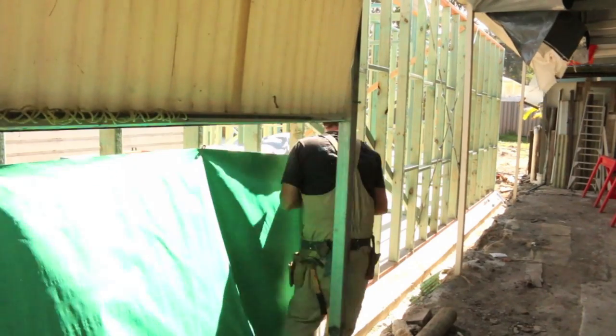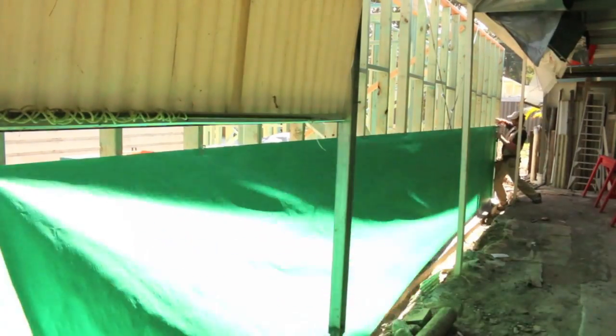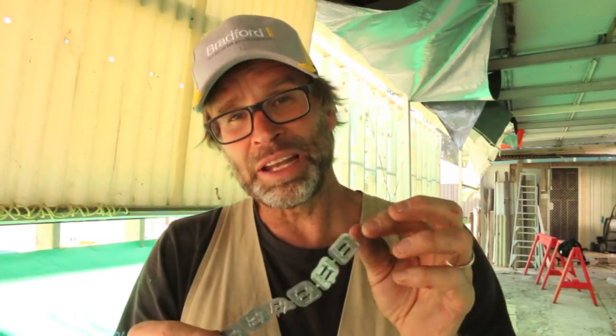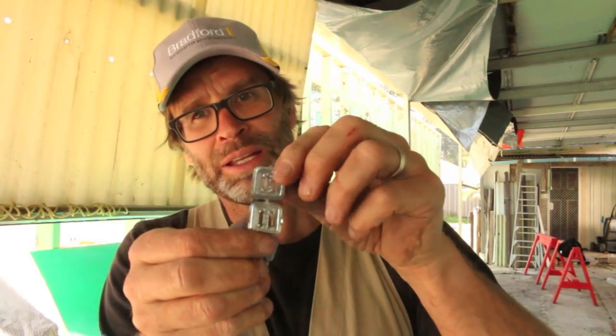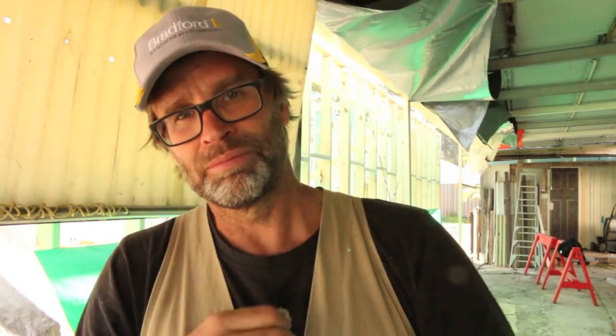Here I am with the first roll of sarking paper, and I'm doing it to a chalk line to get it nice and straight. I should also mention that to install that paper, you use these tack-on clips — you hit one into the stud and then it just bends off. It's too easy. And when doing your paper, put the first sheet on to a string line — that way it's nice and straight and you can pull it nice and tight.